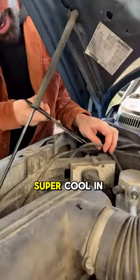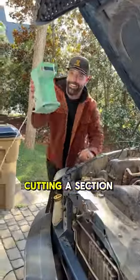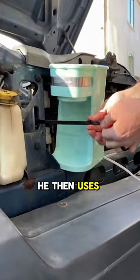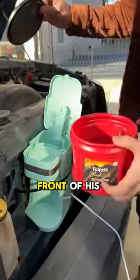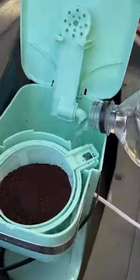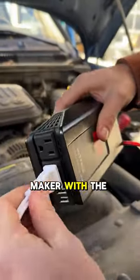This guy went viral for making something super cool in his car. He begins by cutting a section of the tubing that feeds water to the windshield washers, then uses zip ties to mount a coffee maker to the front of his car. The spectacle doesn't stop there — he proceeds to add coffee and water, ingeniously powering the coffee maker with the car's battery.